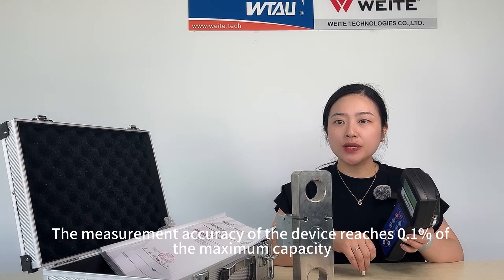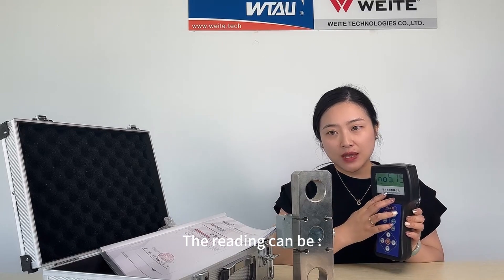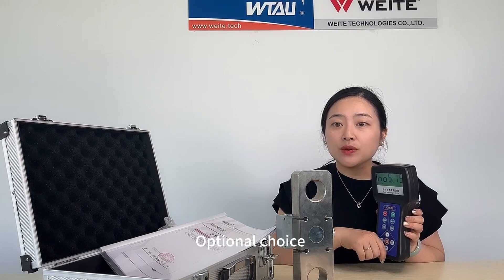The measurement accuracy of the device reaches 0.1% of the maximum capacity. The reading of the device can be kilogram, Newton, and kilonewton — there is an optional choice.